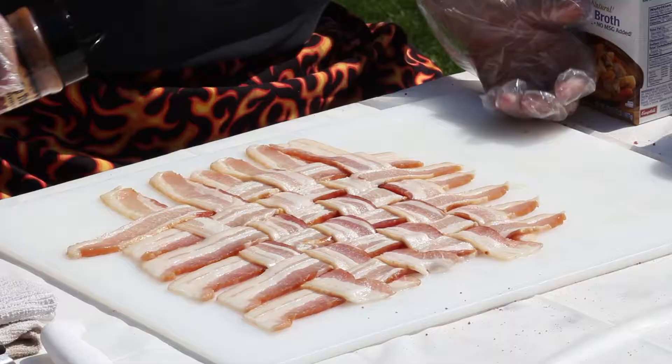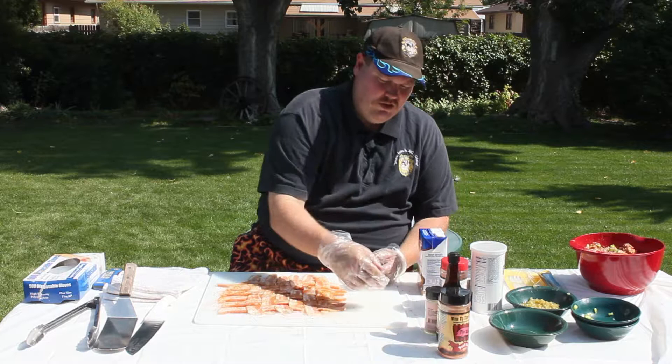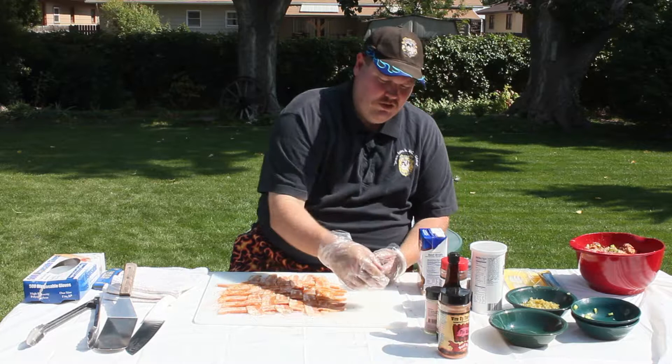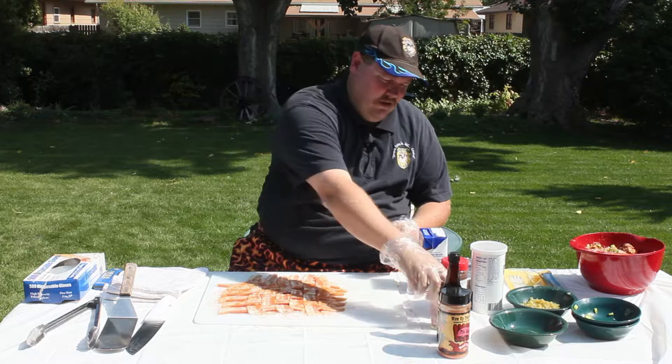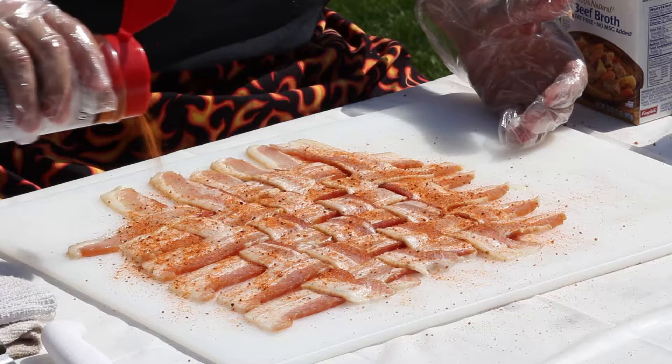So now we have the bacon weave. I've got new gloves on. Now, when you get your bacon, it's going to be maybe hickory smoked or whatever — whatever kind of bacon you're wanting, that's great. But we need to season this. What we're going to do is a light dusting of our rubs. I don't want to put too much on there, but I also don't want to leave this as a blank canvas. Remember, we're wanting to get flavor into this meatloaf — this isn't just a piece of meat we're throwing into the smoker. A little Bovine Bold again.